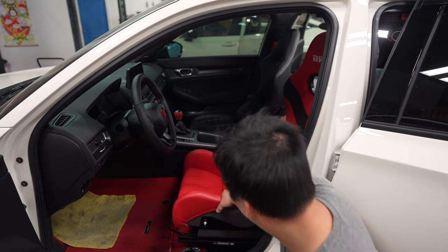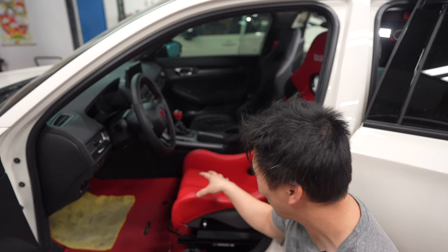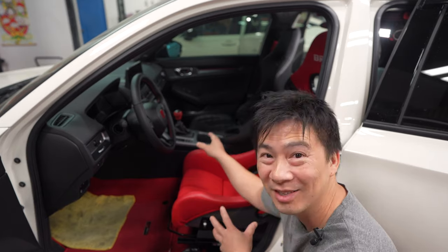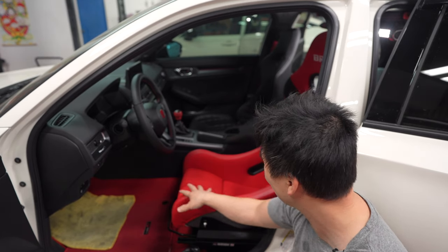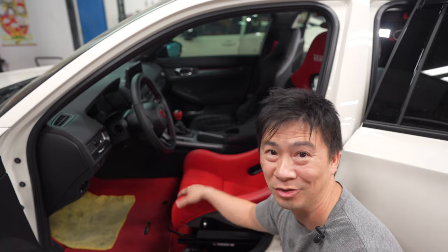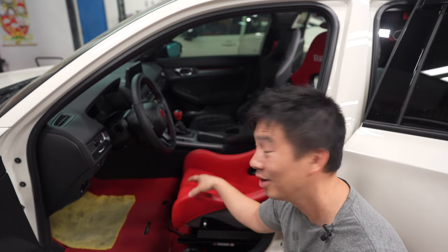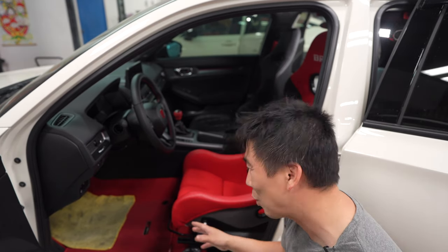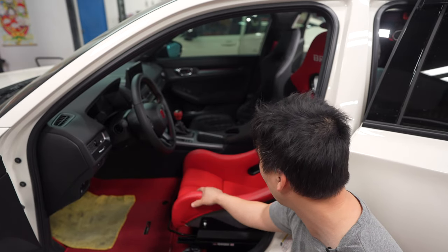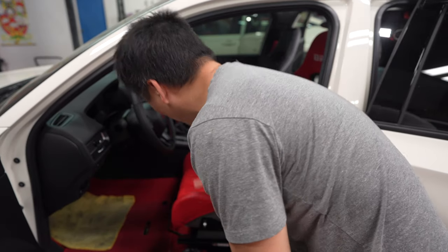All right, I got the seat in and it's pretty sick. I just want to show you guys how to get into a bucket seat or even a reclinable bucket seat, because a lot of guys hop in and just destroy the bolster or hurt their tailbone if they don't know how to get in. A lot of people try to slide in the wrong way — I'll show you the right technique.